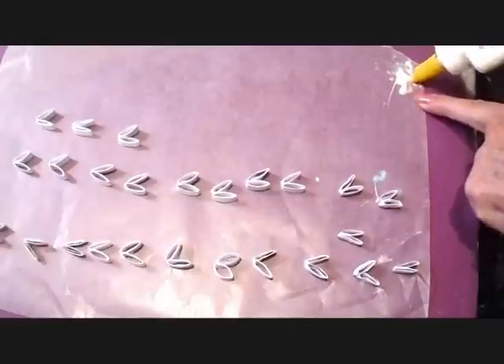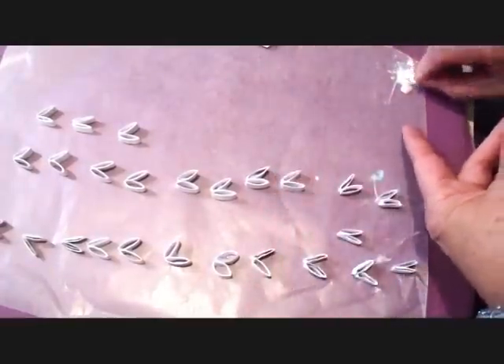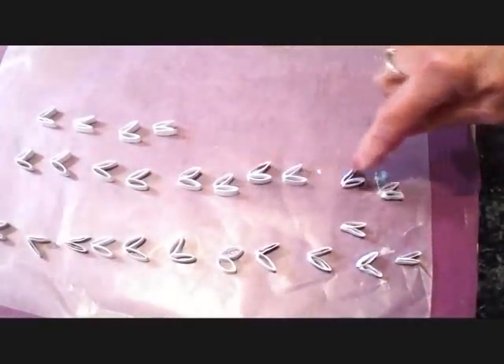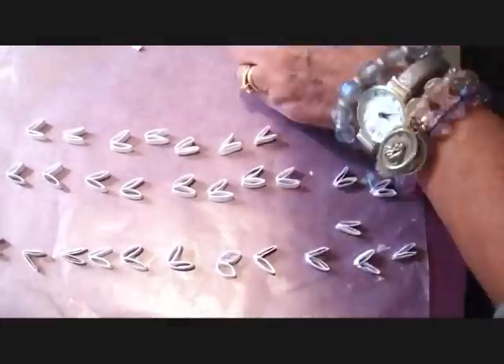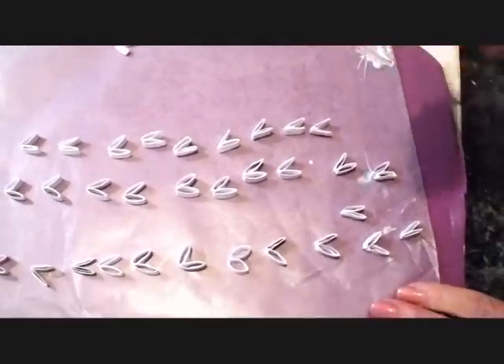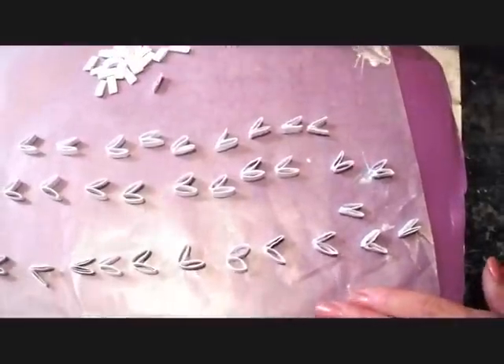I put a puddle of white glue on the edge of my wax paper, took two pieces in my hand, dipped one into the white glue and then glued them together in sets of two. I let those dry so that they'd be easier to handle, and I kept some not glued so that I would have them for the tips of my snowflake.